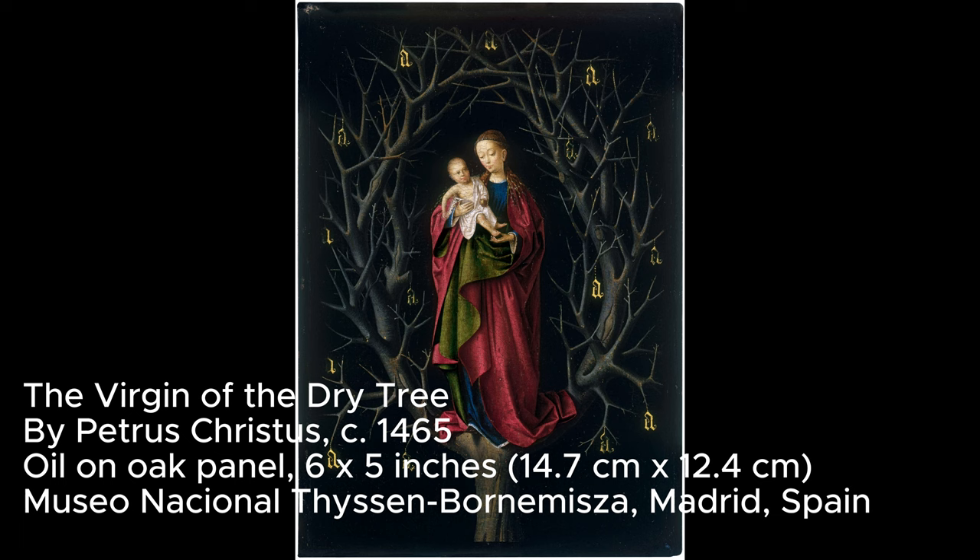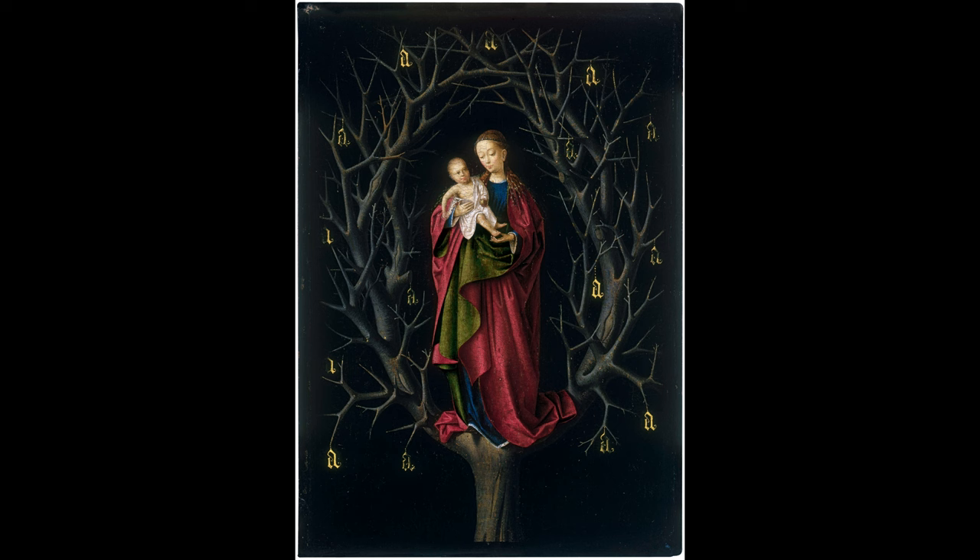This intimate devotional painting by Petrus Christus draws inspiration from the book of Ezekiel in the Bible, where God promises to bring life to a dead tree. Painted after Christus and his wife joined the confraternity of Our Lady of the Dry Tree in Bruges in 1462, the small size of the artwork suggests it was created for private spiritual reflection.